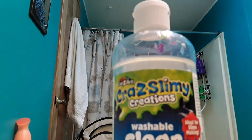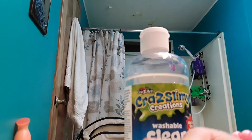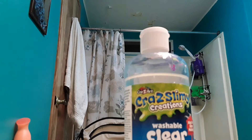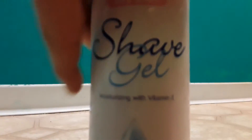Hi guys, welcome back to my channel. Today we are going to make slime. The ingredients are clear glue, a bowl, contact solution, and a spoon. I also forgot the shaving gel — don't forget to get the shaving gel. I got the pink one, you can see this is pink.